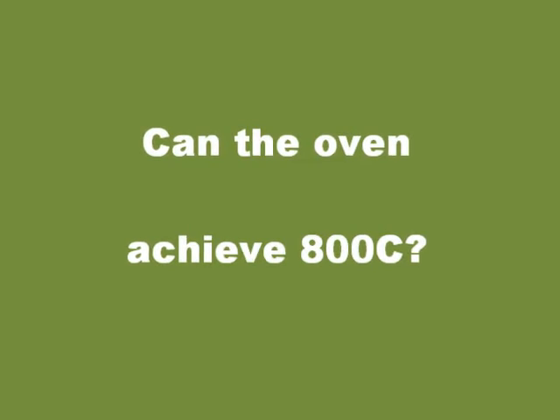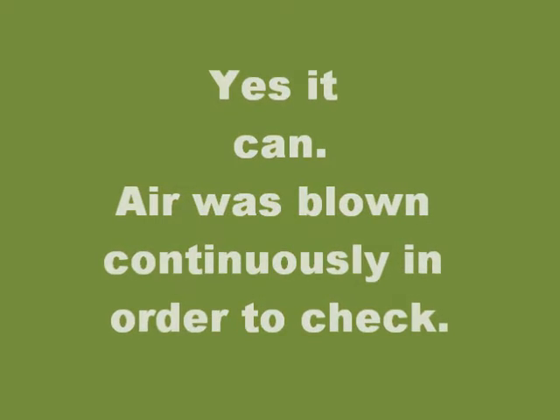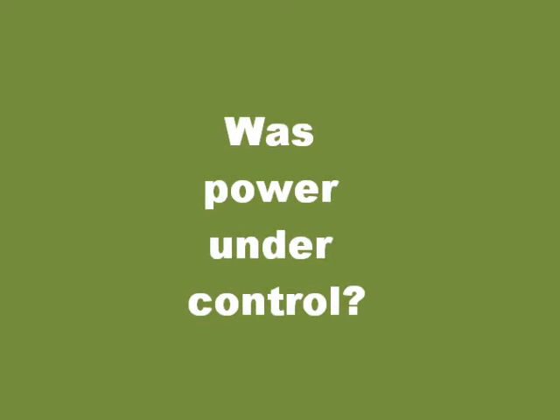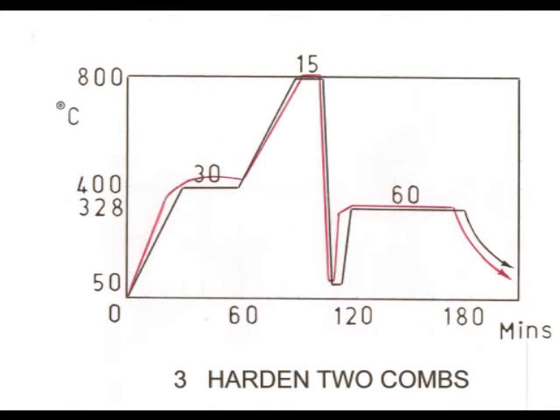We shall now consider results of the three firings. The first was to see if 800 degrees centigrade could be achieved — working the furnace at full power and blowing air continuously proved that it could. The second firing determined how best to control air and the position of the workpiece within the oven, and the profile was being approximated. The final graph shows the success achieved by these procedures.